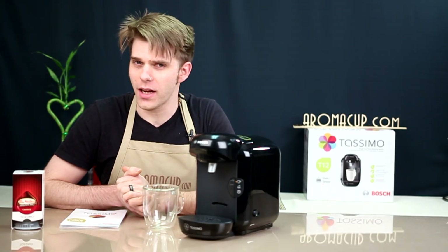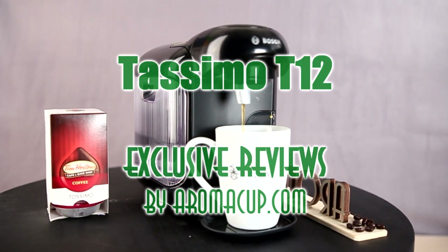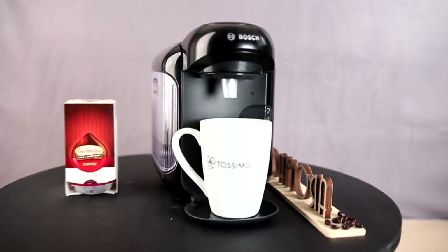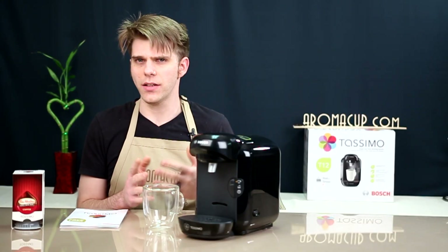Do you need a quick and simple way to make a great cup of coffee with single-serve ease? We're going to show you a cool new machine to do that with today on Aromacup.com. Hi everyone, I'm Brian with Aromacup.com. Thank you for joining me here in my virtual coffee shop. Today I'm going to be giving you an overview of the Bosch Tassimo T12 single-serve coffee machine. If you need a quick and easy way to make a cup of coffee, this is probably going to be the machine to answer that need.